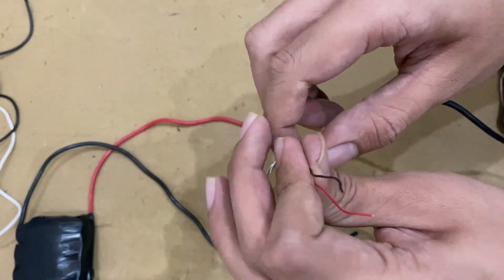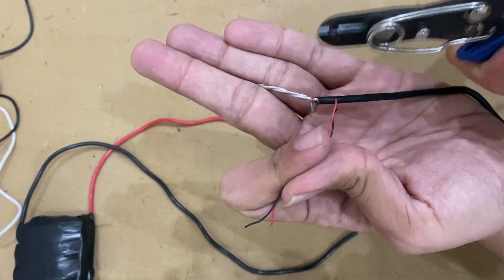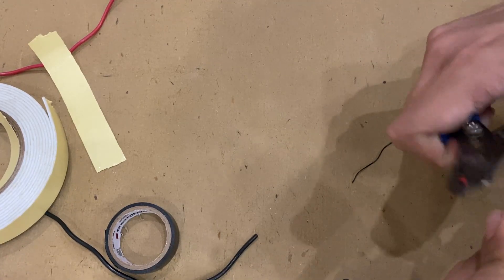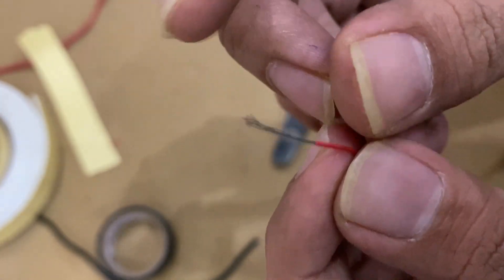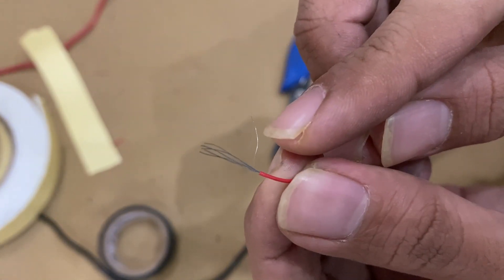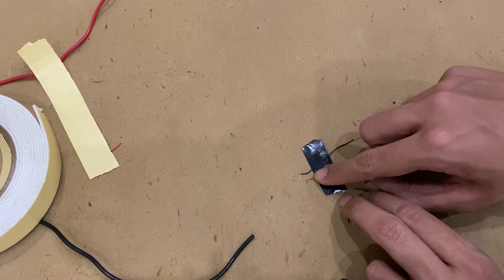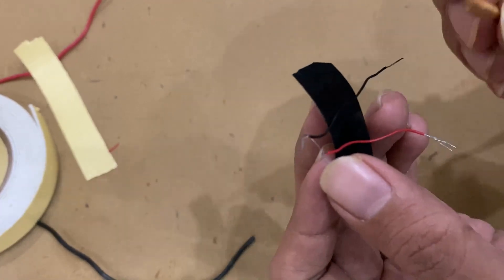Take an old charger, strip its shell, and cut two wires from it. Then strip that wire and carefully remove one strand from the other strand. Now tie that one strand to the other wire and pass it above the matchstick.